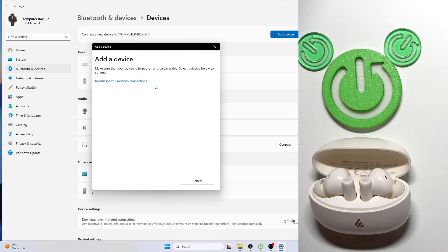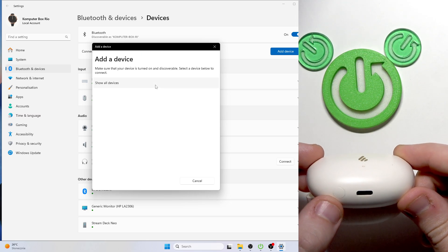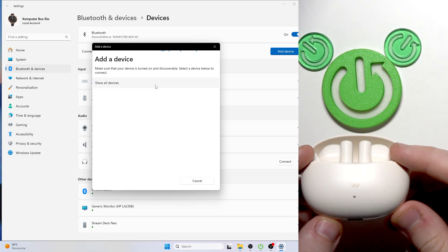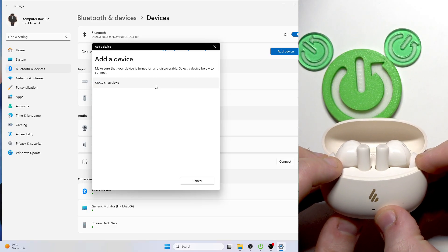And we can also enter pairing mode manually. At the bottom of your charging case we have a connection button near the USB port. You need to press and hold it until the LED light starts flashing red and white.